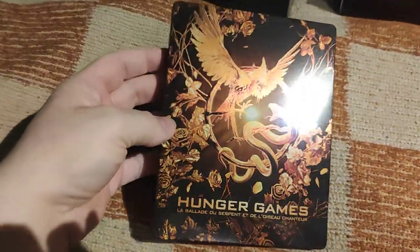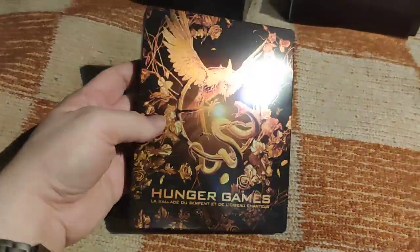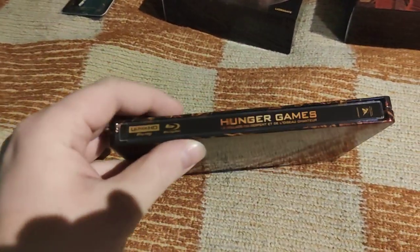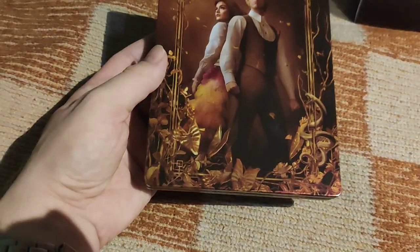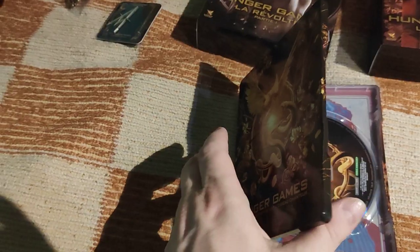Now finally, the main feature of this edition — this beautiful steelbook. In contrast to the international steelbook with Lucy and Snow on the front and back, this one has really beautiful artwork. It's a 4K release and a Metropolitan exclusive steelbook, featuring Lucy and future President Snow as a young man — as an 18-year-old at the beginning.